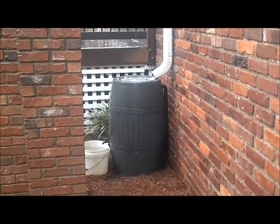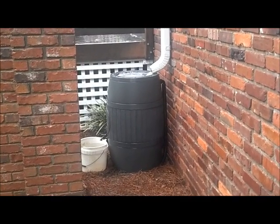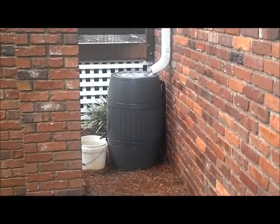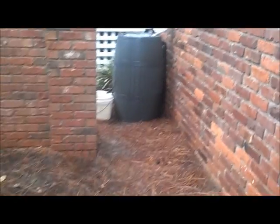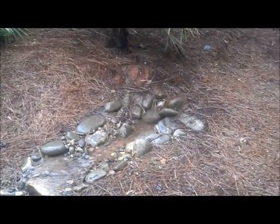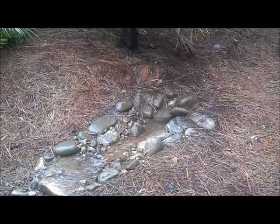Here's a view of the barrel from the side. When it fills up, the excess runs out into that black tube on the back of the barrel — that's the overflow. Then it goes underground for about 15 feet and comes up in this rocky stream bed. It's an artificial stream bed that just carries the overflow water, and it flows downhill.